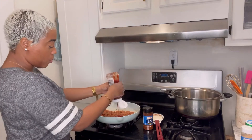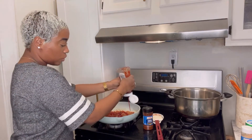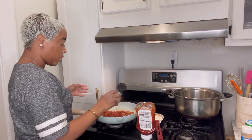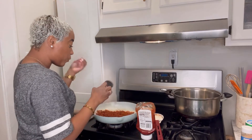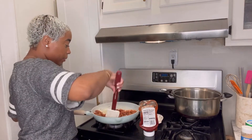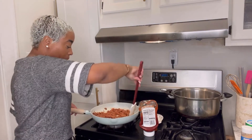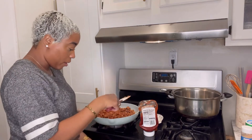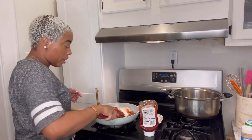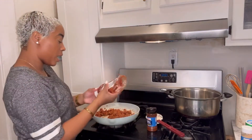Our meat is all crumbled up — we did that with the spatula. Now we're going to add ketchup and chili powder. I have it on low because I don't want it to overcook. You're going to add ketchup kind of to taste, but you want enough so it's not super thin — it should be thick enough that it feels like a sauce. Then put the chili powder on there, about three tablespoons.